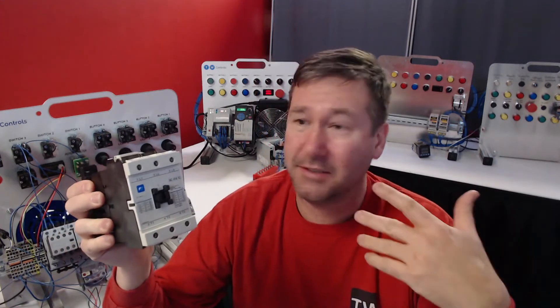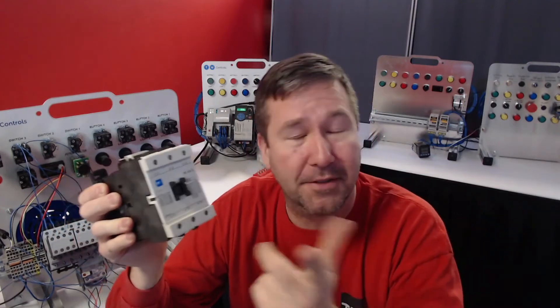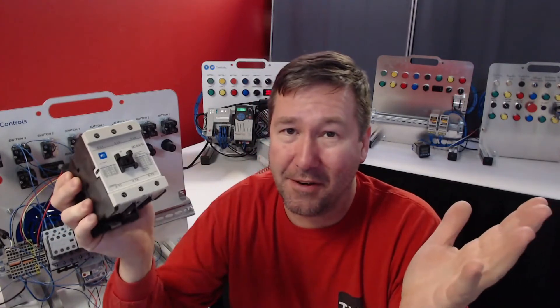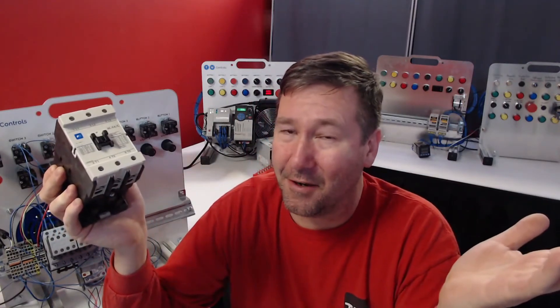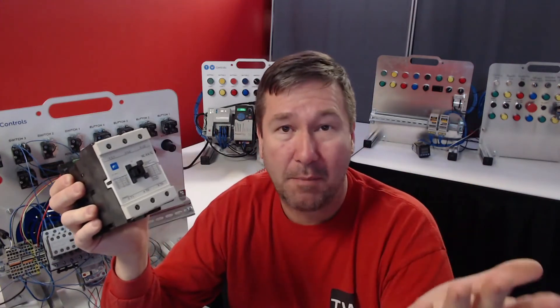When you're starting out, you're going to think: I need to switch this 50 horsepower motor, so you're just going to buy a contactor. And that works great until something goes wrong. So along with every contactor, you should have some type of motor protection.